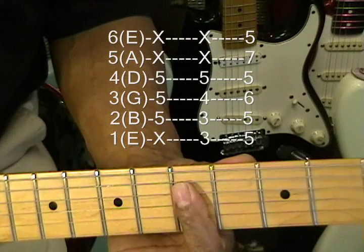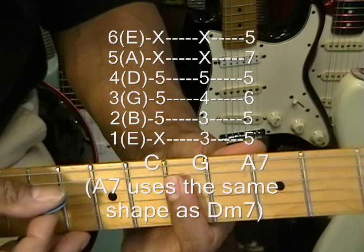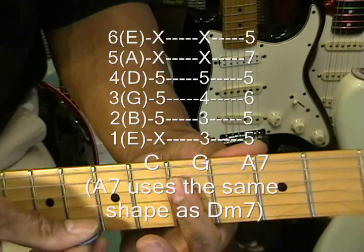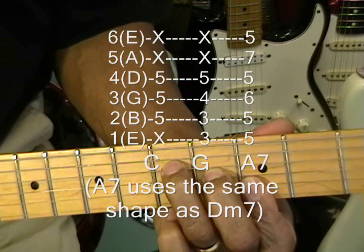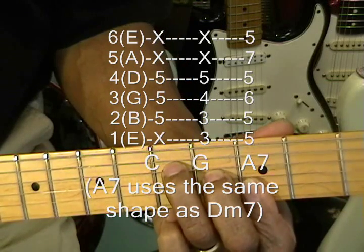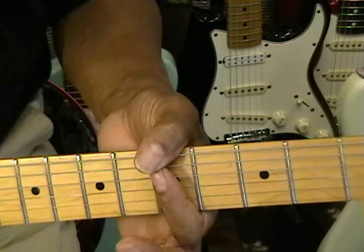For a C, just bar that — strumming from the D string. Then a G is a regular F form right there. And then an A minor seven back up at the seventh fret.